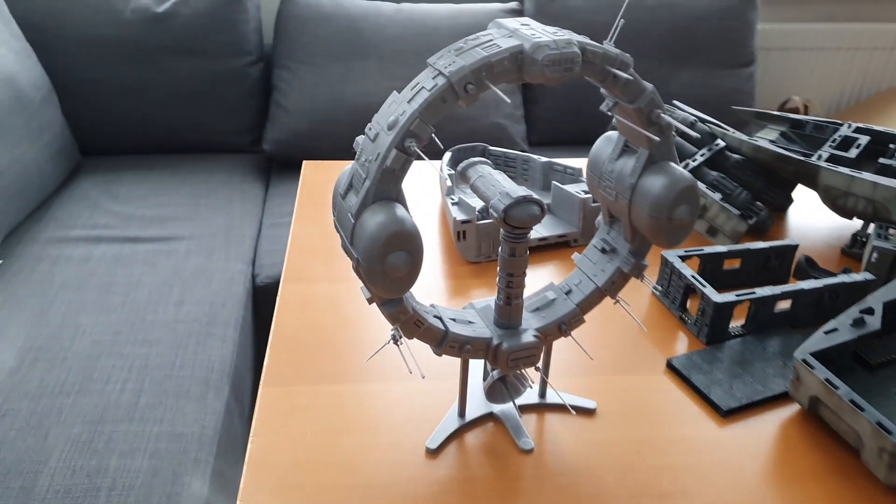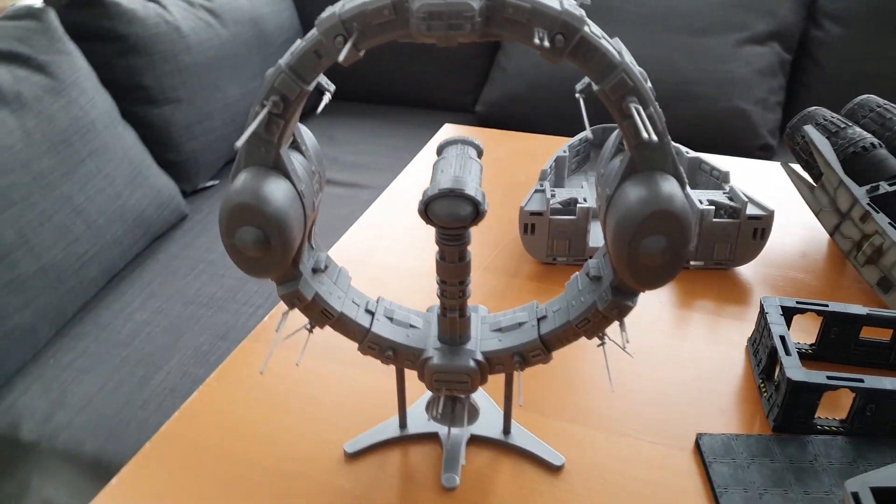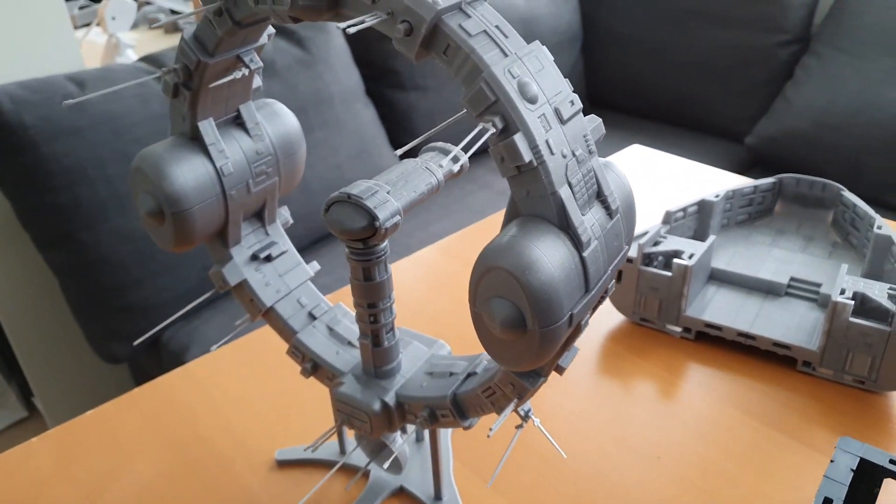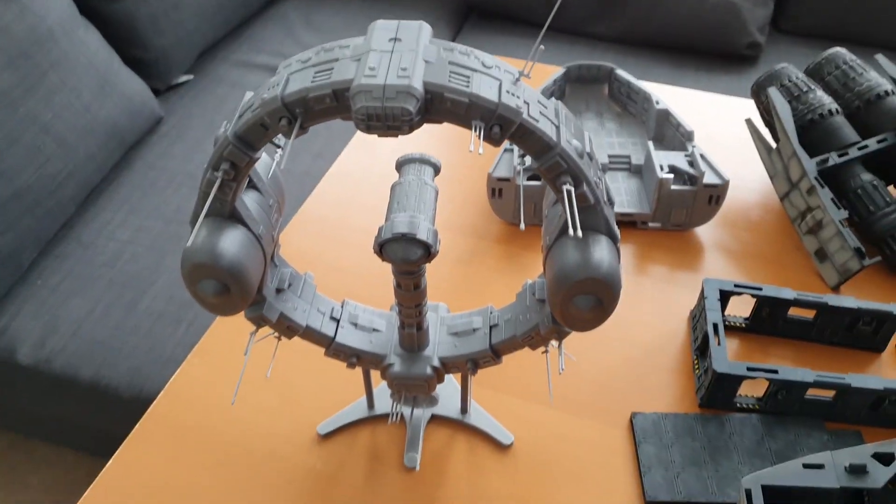Secondly, Elben has managed to finish a version of the Type L Lab Ship in 1-270 scale and we think it looks absolutely fabulous. It should be released this week.